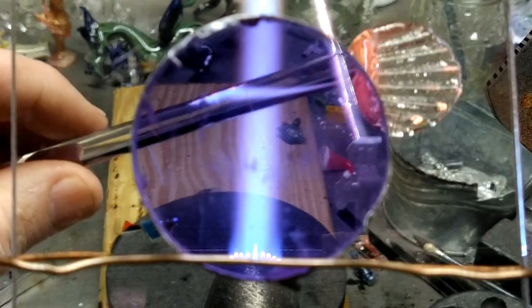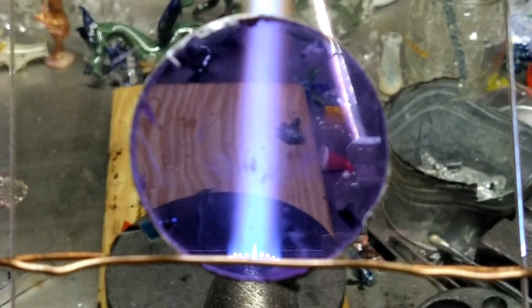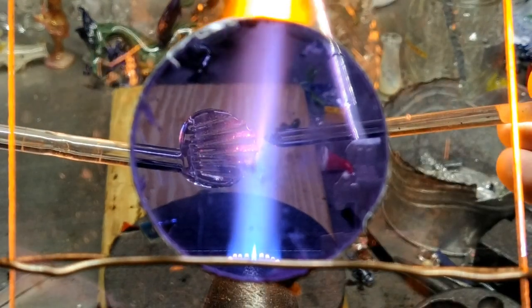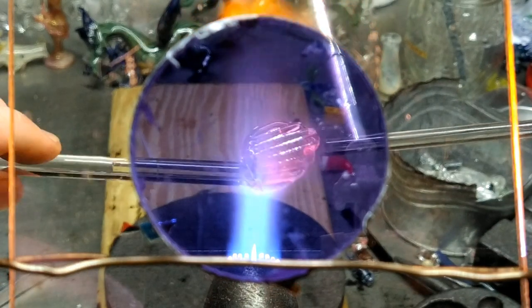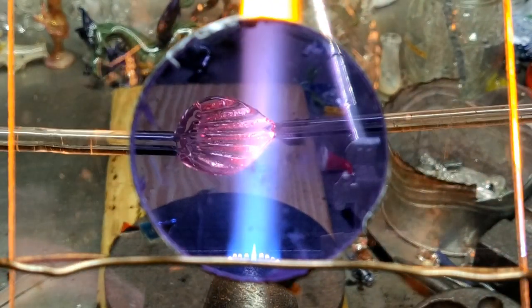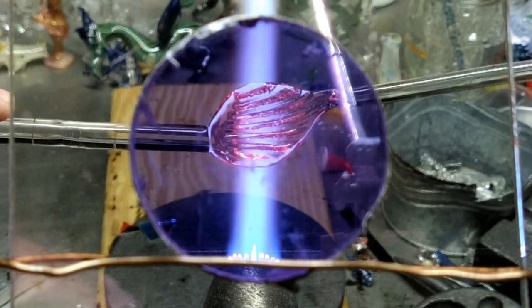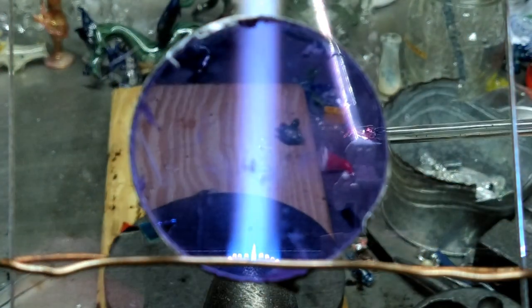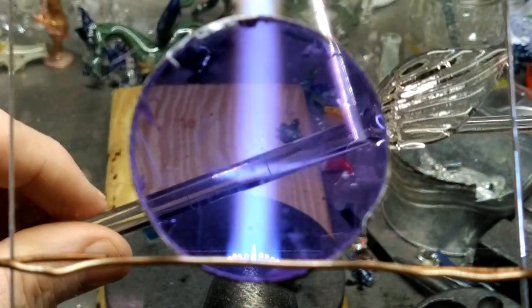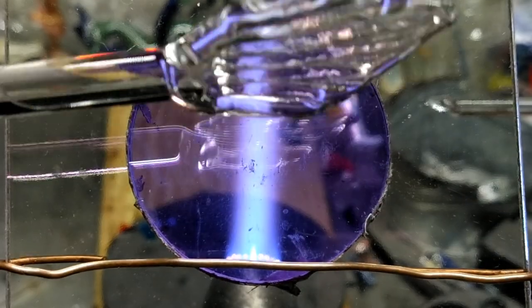I've done it once or twice already and really liked it. You could do many things with it — fish fins, angel wings — it gives you a nice rippling effect. This is a heat mash and you've already got your fold-and-pull ripples in it. Then all you've got to do to make it more of an angel wing or fish fin is just touch and pull. See — right into a nice sweet little angel wing.